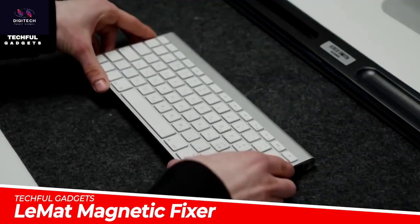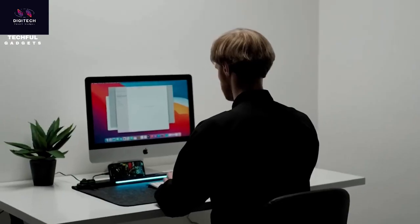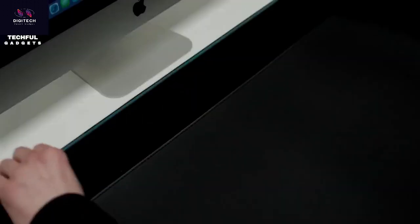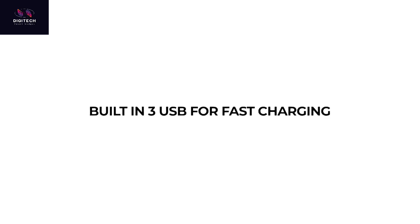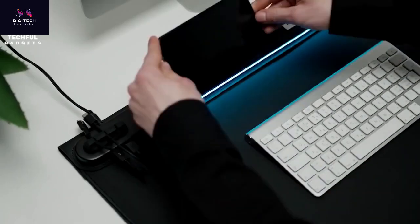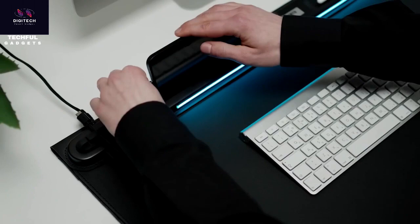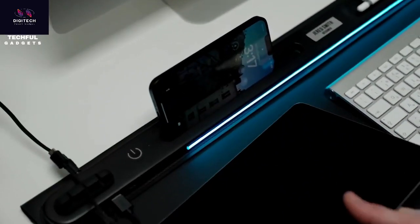Organize your desk with the clever Limatte Magnetic Fixer 2.0 Modern Organizer. It features a magnetic design compatible with any desk pad. It combines a magnetic wool organizer and a desk mat in one. With three built-in USB ports, it makes it easy to charge your devices. The two cable holders take tidiness to the next level, and it boasts fast charging.